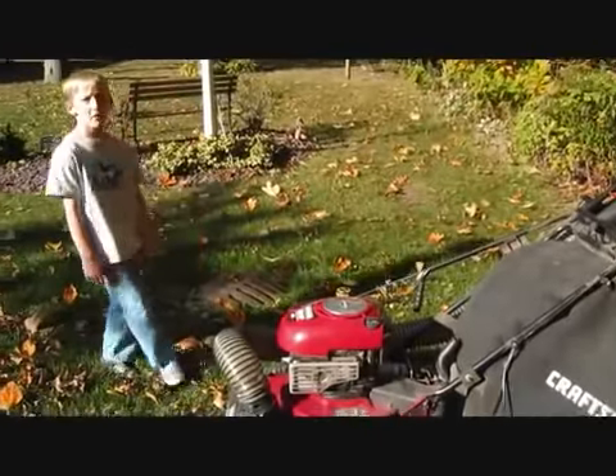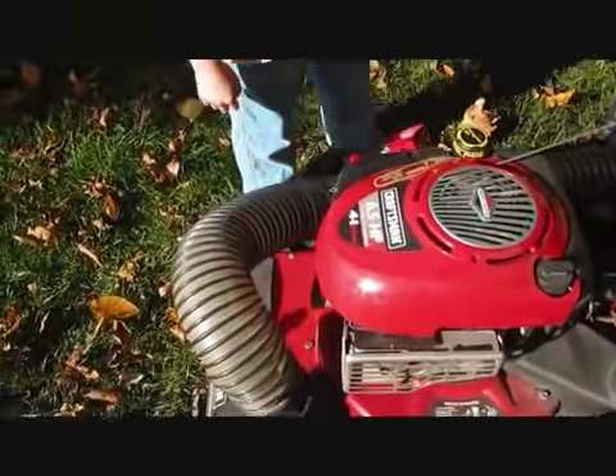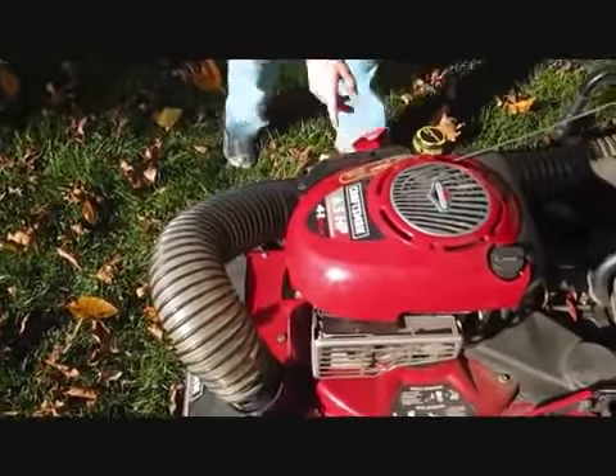I'm going to turn this puppy up and give a little demonstration of it. I'm going to put it on choke here, turn it on, and see how it starts.